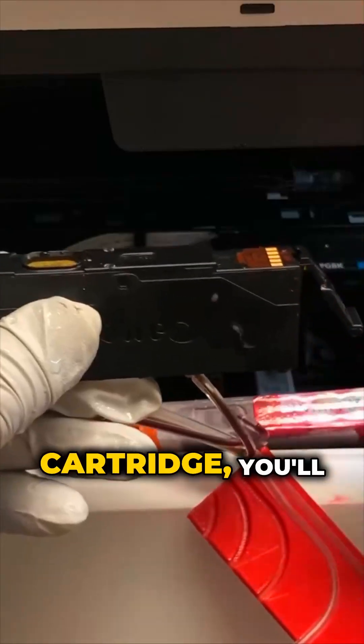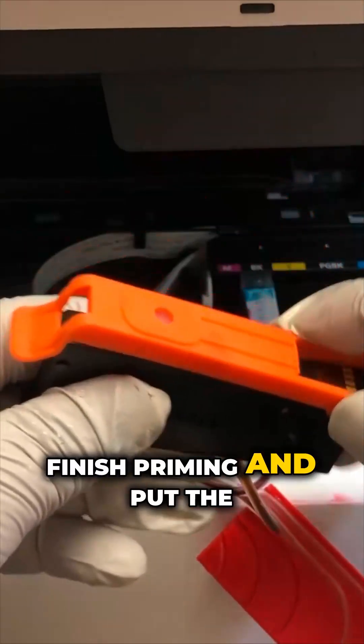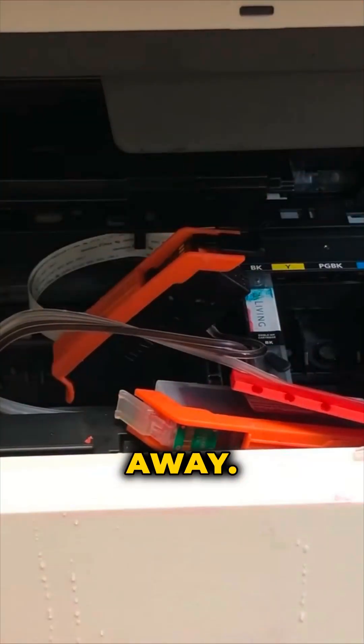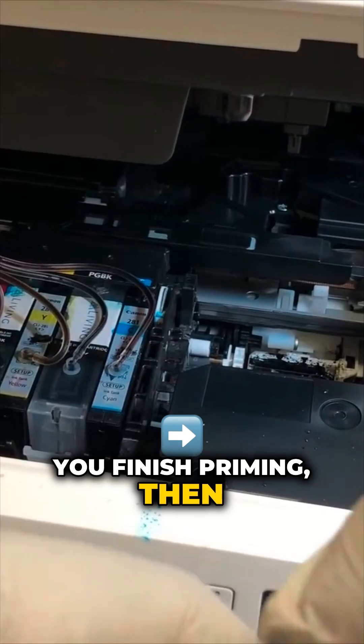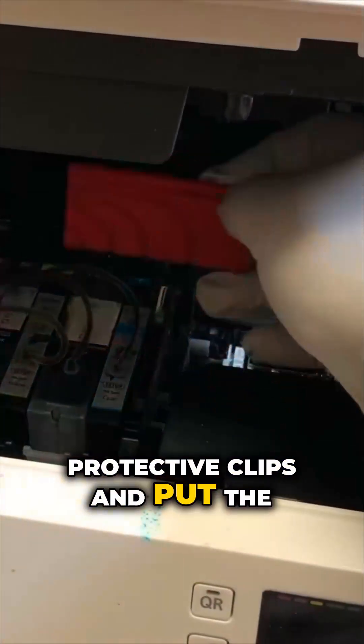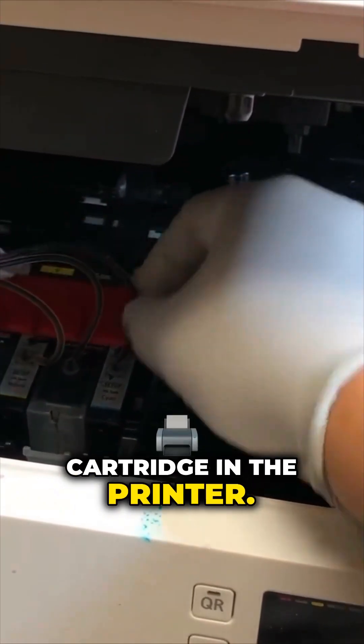For each cartridge, you'll finish priming and put the protective clip back right away. After you finish priming, then you just remove all the protective clips and put the cartridge in the printer.